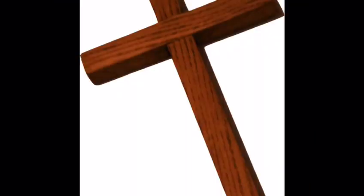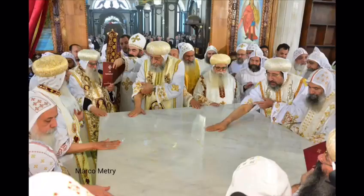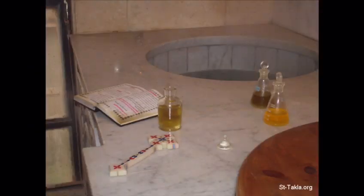The altar is either made of wood, like the cross of Jesus, or stone or marble, like the tomb that Jesus was buried in. Before the altar can be used, it has to be anointed or consecrated. It gets anointed with Mayroon, and now priests can pray on it — it cannot be used for any other purpose than being prayed upon.